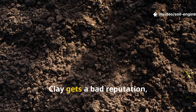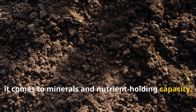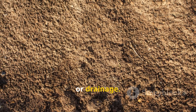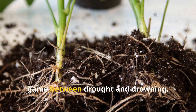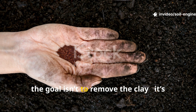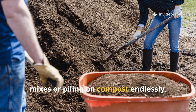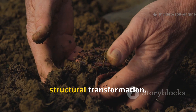Clay gets a bad reputation, but in reality it's one of the richest soil types when it comes to minerals and nutrient-holding capacity. The real problem isn't fertility — it's structure. Clay particles are extremely fine, which means they pack together tightly, leaving almost no pore space for oxygen or drainage. Roots suffocate, microbial life declines, and every watering becomes a guessing game between drought and drowning. The goal isn't to remove the clay — it's to re-engineer its structure through biological and structural transformation.